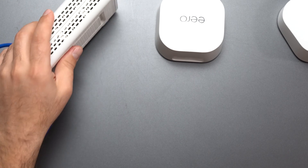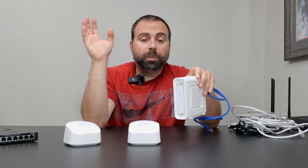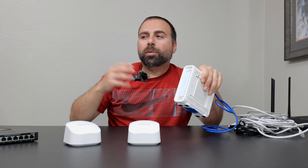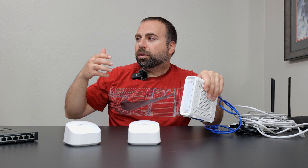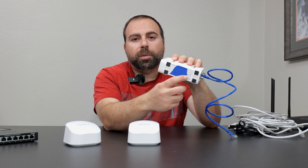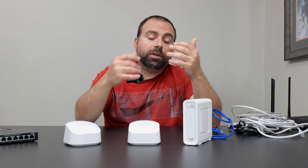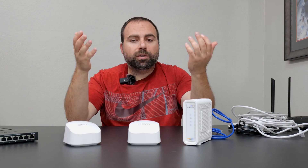Some of you may have a modem-router combo where the router is built in. If you have a modem-router combo, you basically have to disable the router that's built into it. The simplest way is to call your internet service provider and ask them to switch it for a modem, or ask them how to disable the router. Typically there's an IP address or browser address you go to on your computer, access the settings, and there should be a disable router option, or put the router in bridge mode, which essentially disables it.